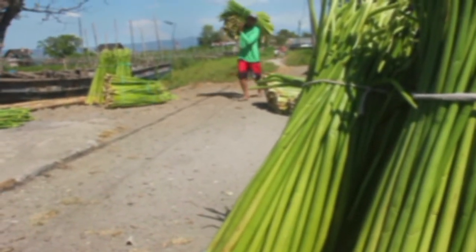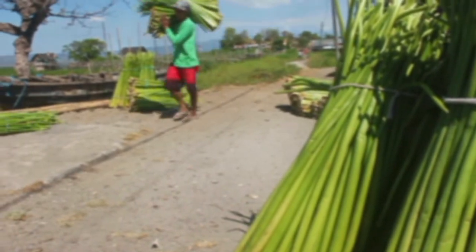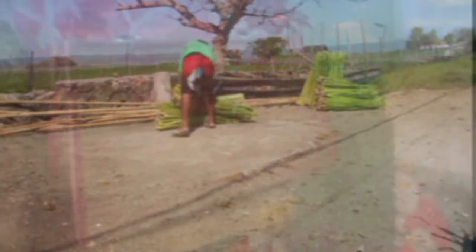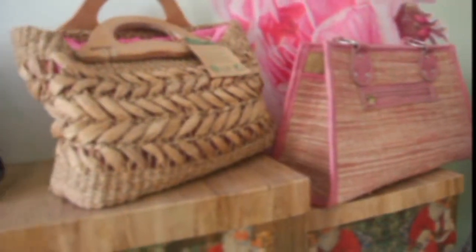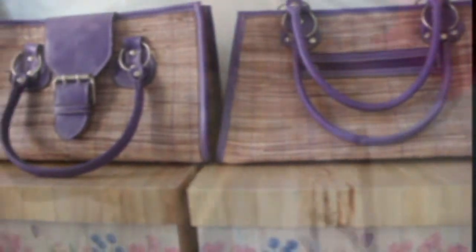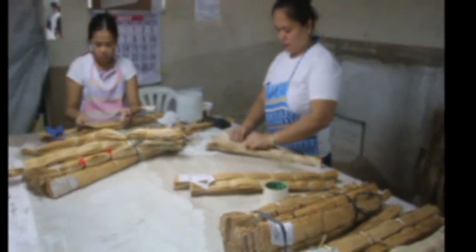Recently, however, many water hyacinth infested communities have started to use these plant pests as a new raw material for making various kinds of handicrafts. Even more interesting is that there is currently a high demand for dried and semi-processed water hyacinth stocks for export quality wall covering.